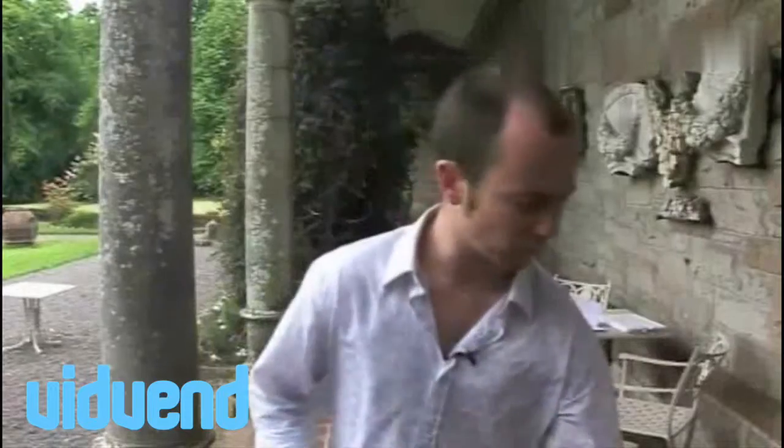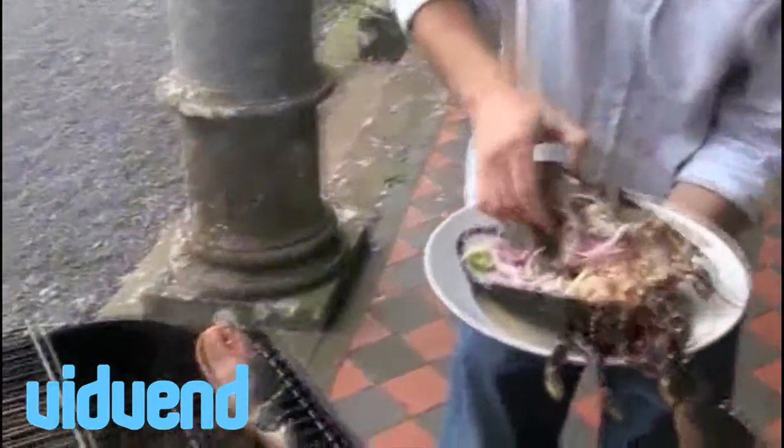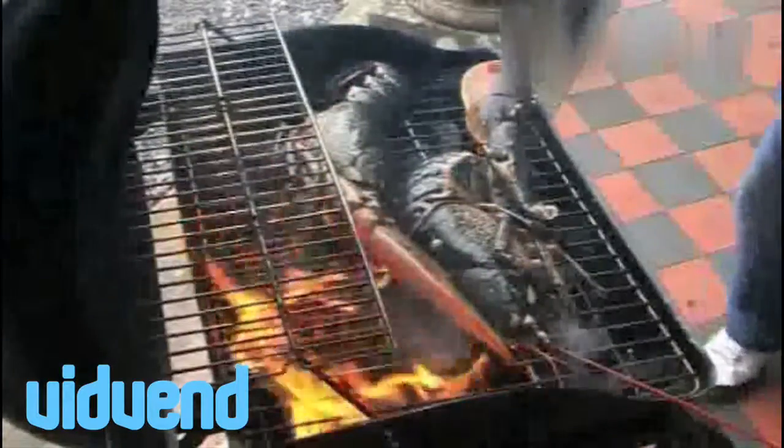Make sure your barbecue's nice and hot and ready to go. I've brought the fish back out from the fridge and I'm going to start with the lobster — it's obviously a little bit thicker than everything else, with a lot more flesh, so it's going to take just a little bit longer to cook. Lay them down flesh side down first. I reckon they'll take a total of about eight minutes to cook. They really are looking fantastic.